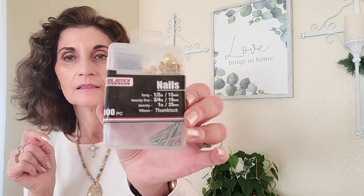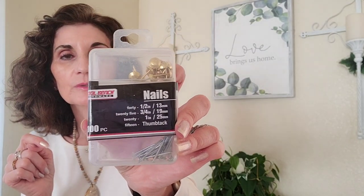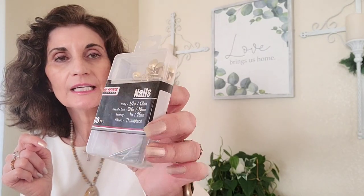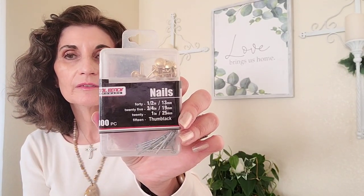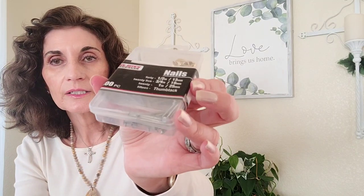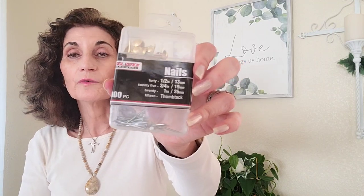Next thing I hauled was this assortment — I'm always looking for thumbtacks. This has 40 half-inch nails, 25 three-quarter-inch nails, 21 one-inch nails, and 15 thumbtacks. I mainly got it for the thumbtacks. You can cut off the pin part and just use the top of the thumbtack on a DIY — paint over it or whatever — it makes your project look more finished. And the nails are good too.